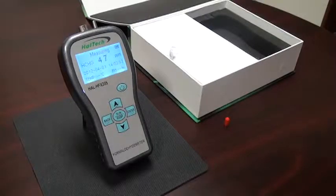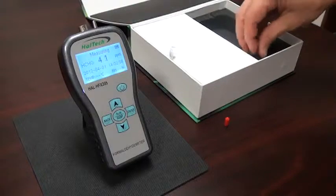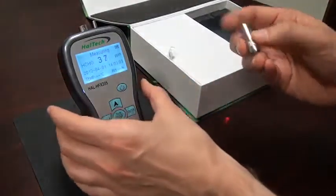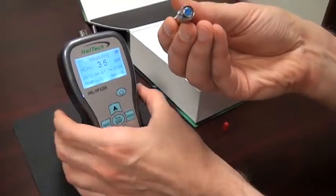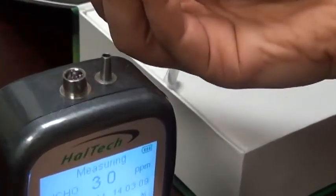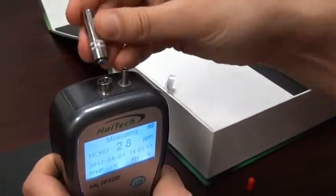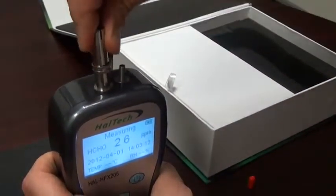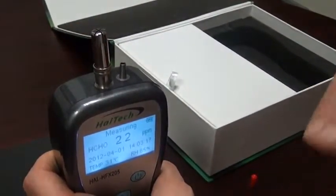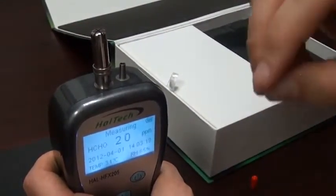During the warm-up time, other instrument settings can be checked on the other screens. The optional temperature humidity probe can also be installed at this time. The temperature humidity probe has a notch that needs to be aligned with the notch on the connector. Once located, just grab on the top and press down onto the unit.